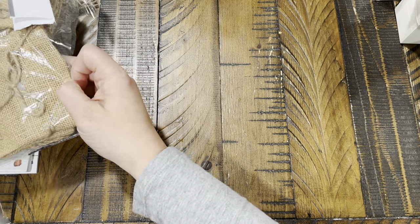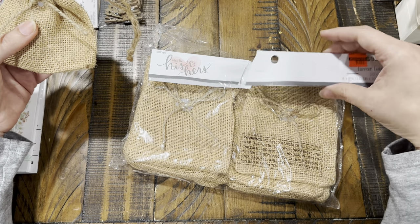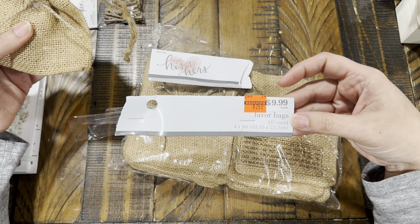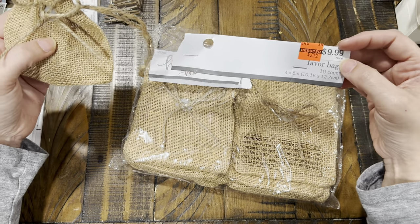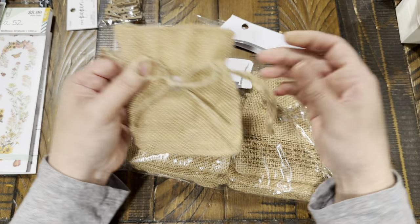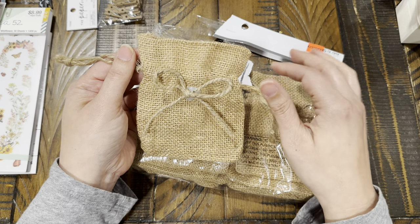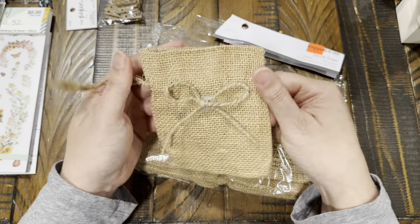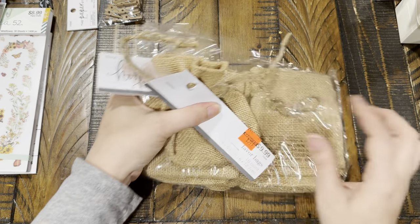In the wedding section at Hobby Lobby I found these burlap bags — a 10-count, originally $9.99, I got them for $2.49. They're four by five inch little burlap baggies. I love to use these when I'm sending happy mail — they're great for putting little fun items inside. I thought they were really cute.